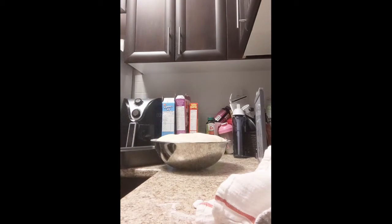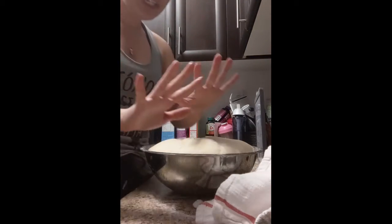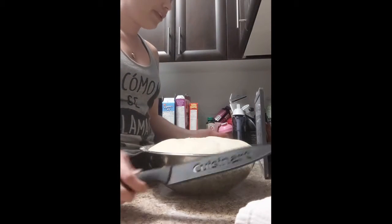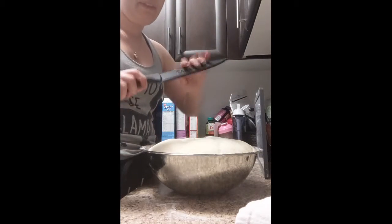Perfect, the pan is greased and ready to go. I'll put this in the garbage. Before I started I had washed my hands — my hands are clean because I'm about to touch food. Another thing you're going to need is a knife, so I'm going to take off the guard on my knife.